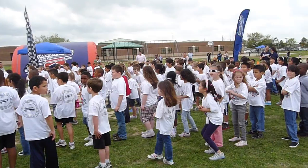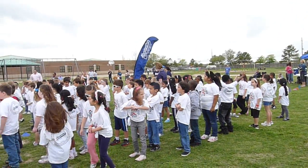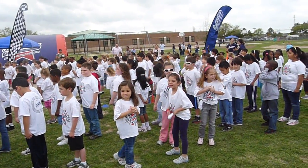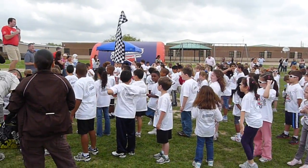So our first rule is safety! Everybody say safety! We're going to have a great time out here today, but if we're going to have the most fun, we have to be safe! So this is what you need to know about safety: the first thing is it is okay to walk! Everybody say it's okay to walk! That's right — the students, they do the best. That's okay!